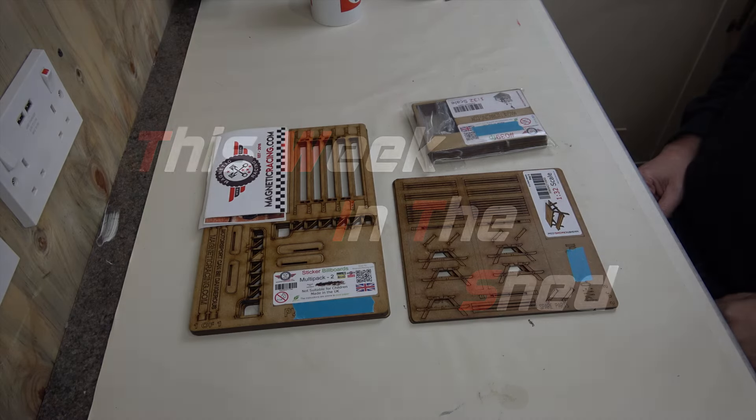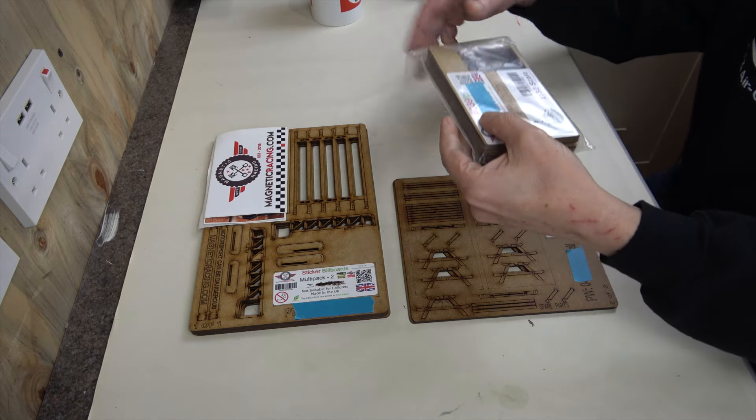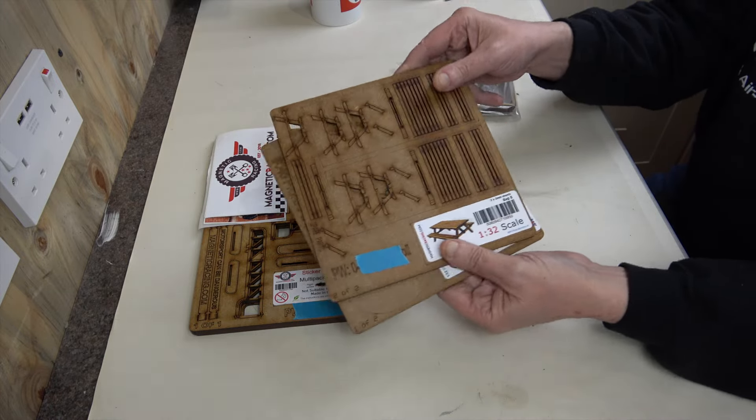Hi, I'm Dave, welcome to the channel. Having talked a lot about Revo Slots for a while, we could try something else. So here is 'This Week in the Shed' - I do still need to sort out that acronym. This week in the shed I have been building a load of Magnetic Racing kits, kits I've built before and kits that are fairly simple.